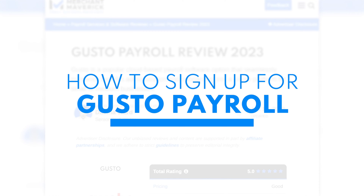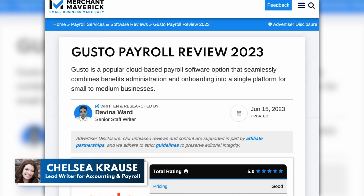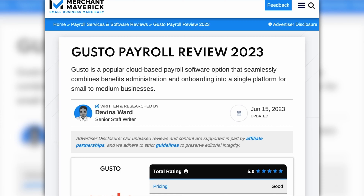In today's video, I'm going to show you how to sign up for Gusto. Gusto is a great small business payroll software. It's really easy to use. You can easily sync your business benefits into your payroll as well as some of your HR tasks. They have great customer service and the pricing is pretty affordable as well.